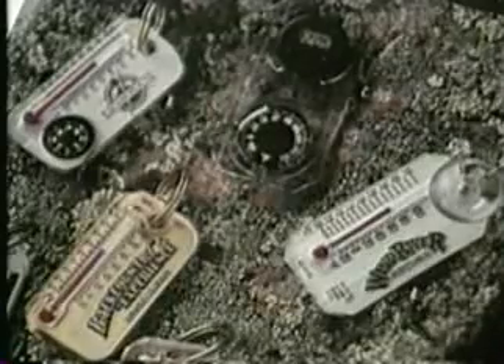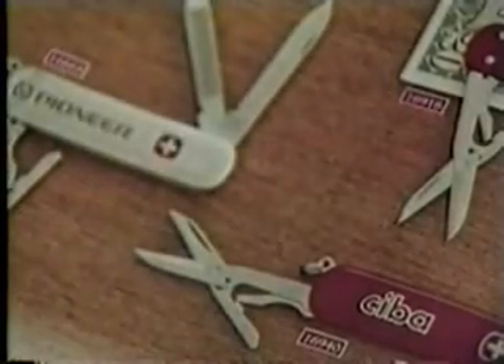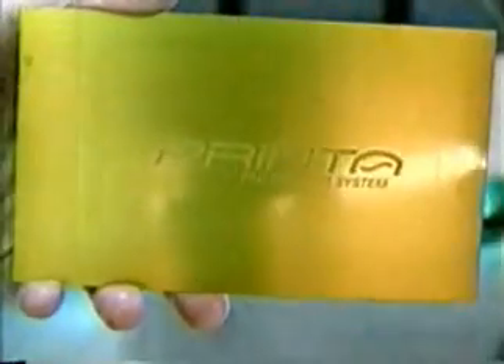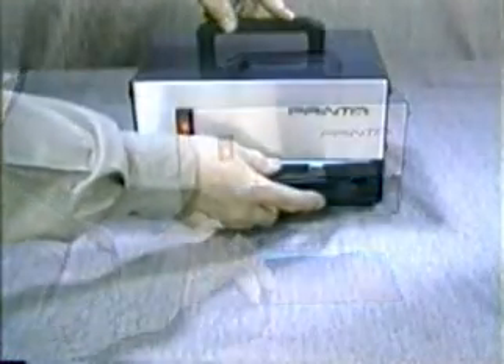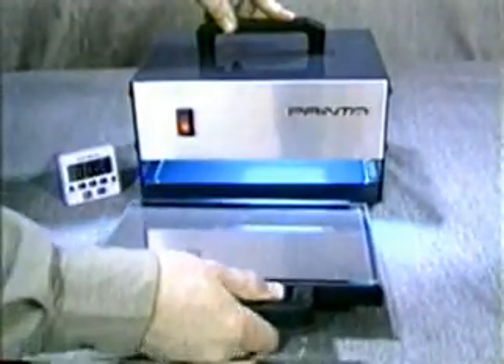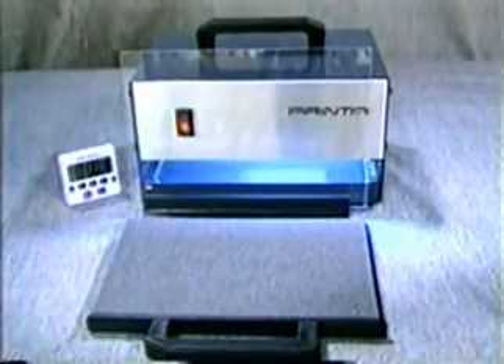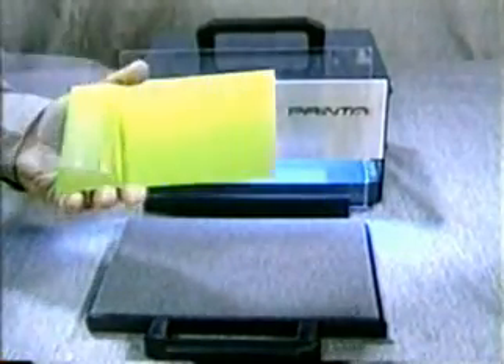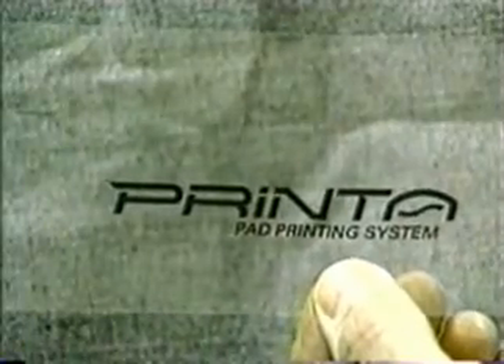Let's look at how the pad printing process works and the design features that make the Printa Pad Printing System unique. To start, we need to create an image on a printing plate. For this, we use the Printa System's exposure unit and an unexposed printing plate. The Printa Exposure Unit is specifically designed to match Namco's Precision Polymer Printing Plates. It's small, portable, and has a cassette system to hold your artwork and printing plates in place. Your artwork can be computer-generated and printed with a laser printer on laser film or transparency, or you can use a film positive.